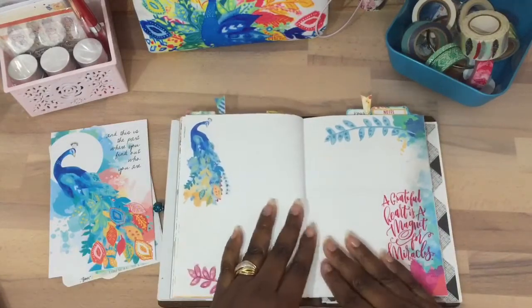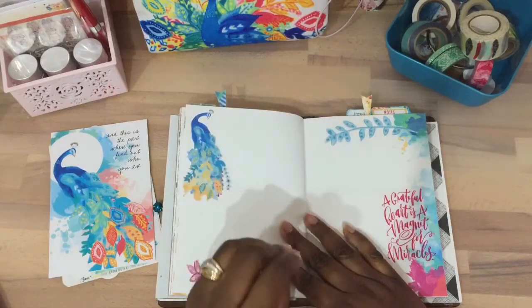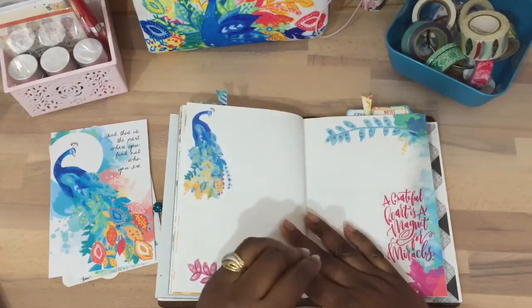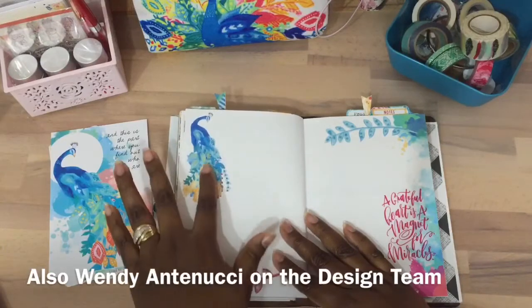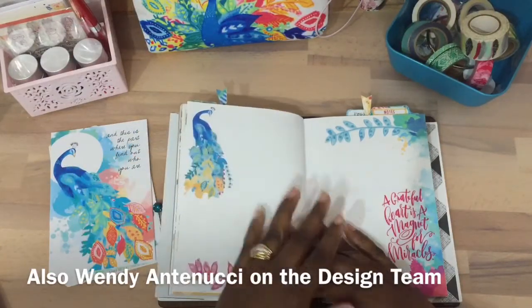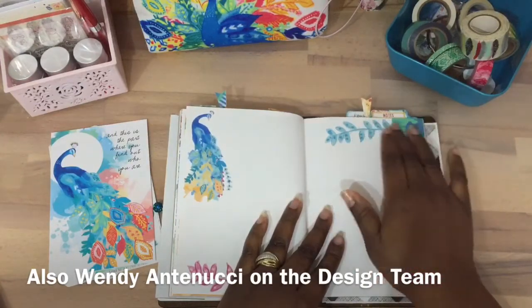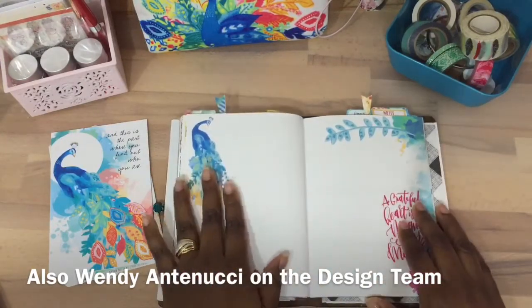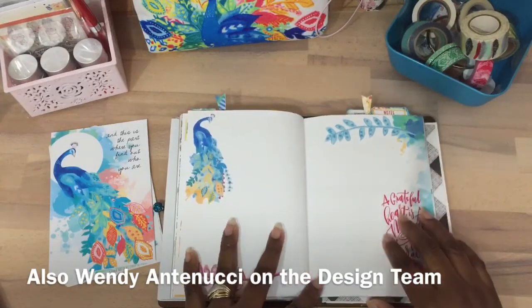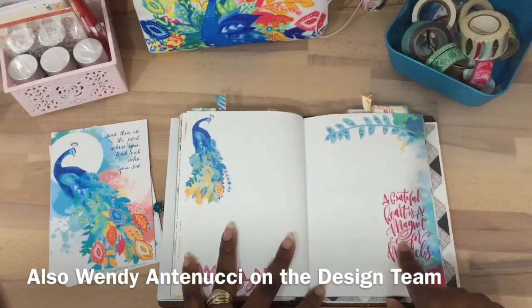This area I saw some inspiration from — her name is Belinda Hearn in the Facebook group. She fussy cuts different pages and it's beautiful. She adds them to her Erin Condren planner. So I decided I wanted to go for it because this page looked a little plain.